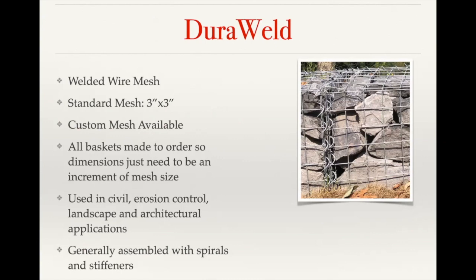With custom mesh, we have the ability to specify what mesh size opening you would like, as well as different wire gauges or wire thicknesses. We also have a lot of different finish options on those.